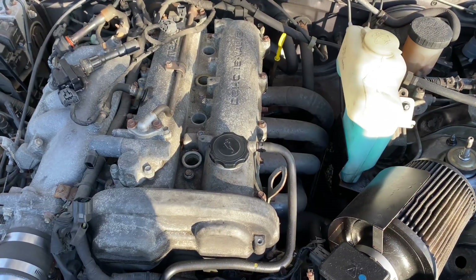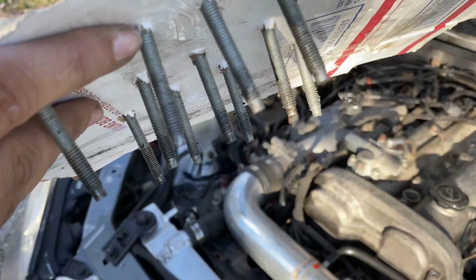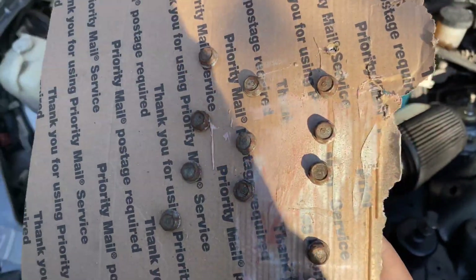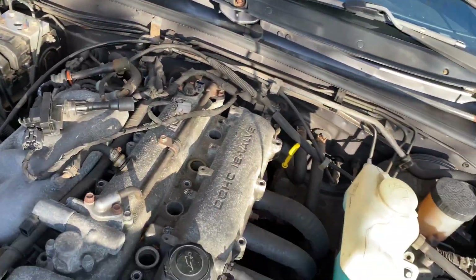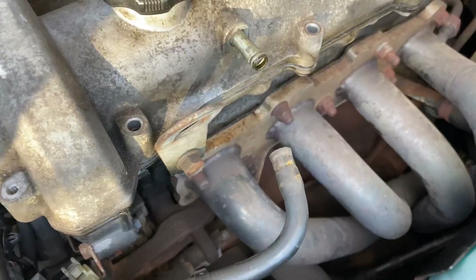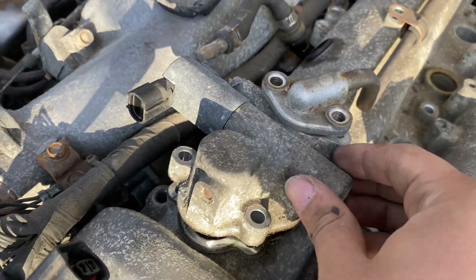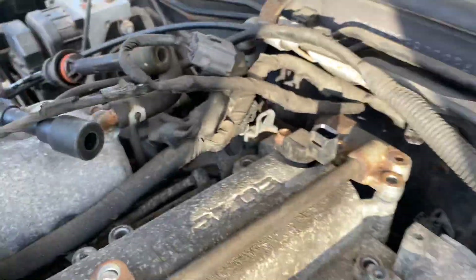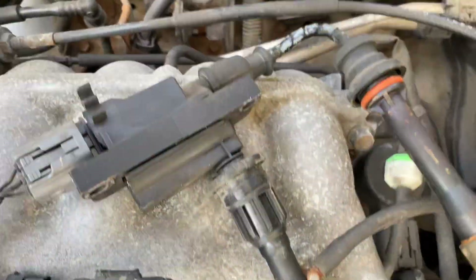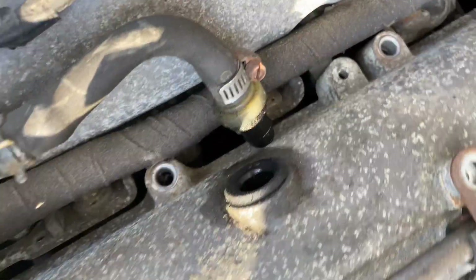Now let's take off all the bolts. All the valve cover bolts are off. Put them on this cardboard so I can remember how they are — they're pretty much all the same, but I'm going to paint them. Next is I'm doing vacuum lines and plugging the rest. This VVT-I solenoid, you have to lift it up and get it free. I undid these two, so now I just have all that room to play. Undo the coil pack harness and put it to the side. Okay, and now valve cover should be loose and ready to go. Make sure you undo your PCV.